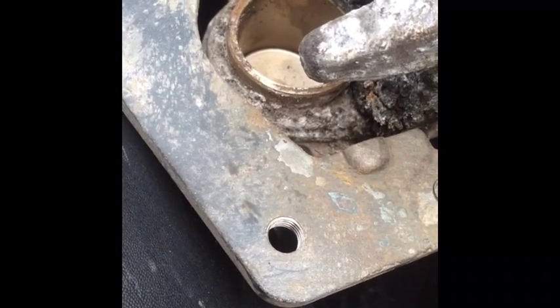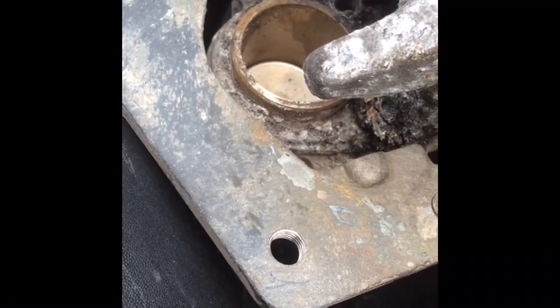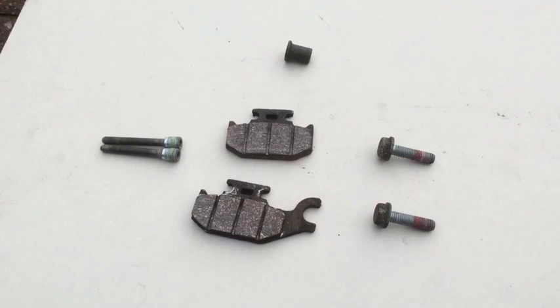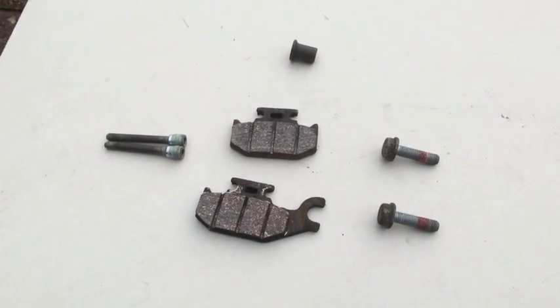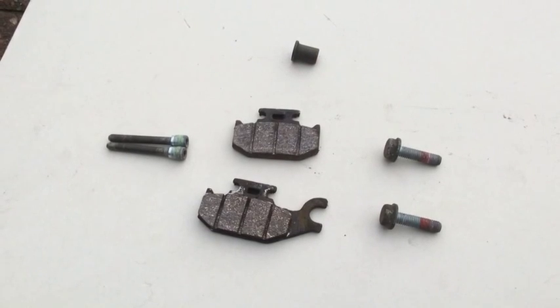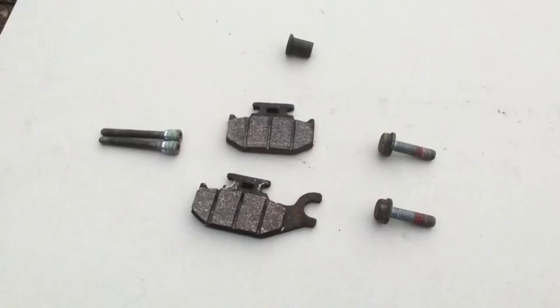That's what the caliper looks like with the pads removed. Notice how badly corroded the piston is, so I'm going to pop that piston out, clean it up, and put it back in. Once you've removed the pads, the parts you should have are: two pins, two pads, one nut at the top, and two bolts on the right-hand side for holding the caliper onto the car.